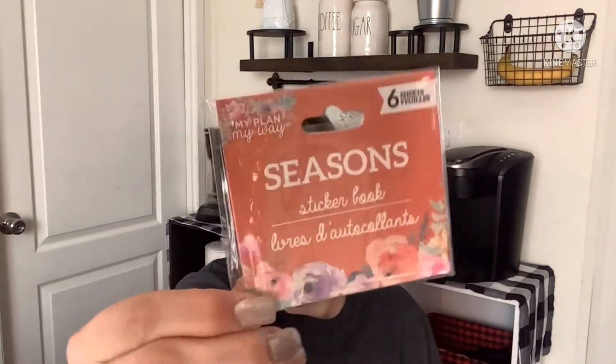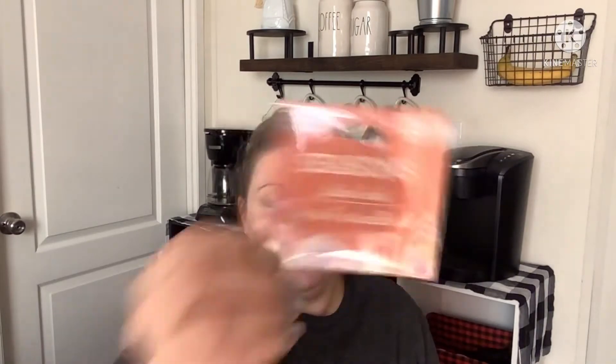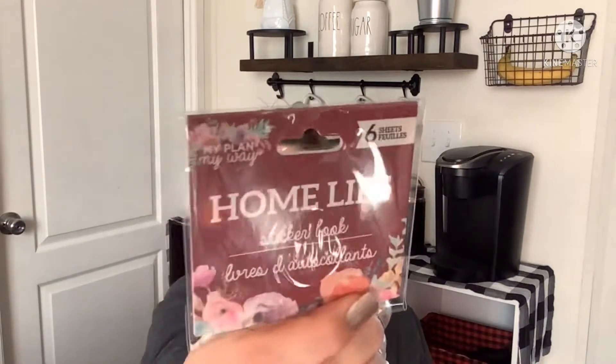Now for what's in the thumbnail — this was pretty exciting. There was an end cap with planner things I've never seen at Dollar Tree before. A couple years ago I saw accessories like a binder, but the paper was too thin for me. I use a Happy Planner, but I'll take stickers from anyone. The packaging was really organized. This one is called 'Seasons' and you get six sheets.